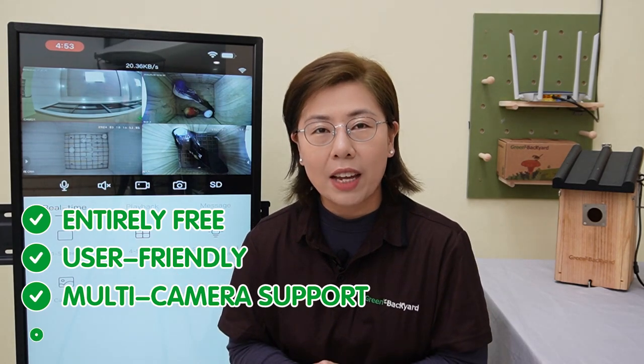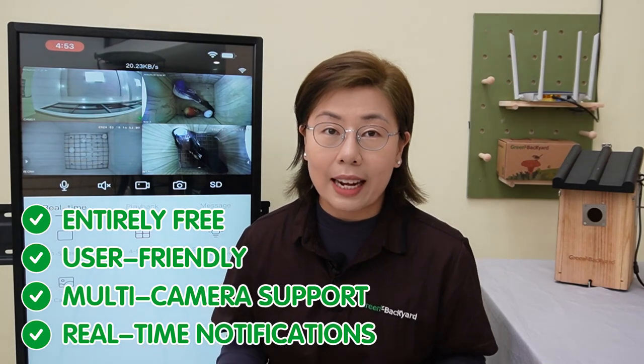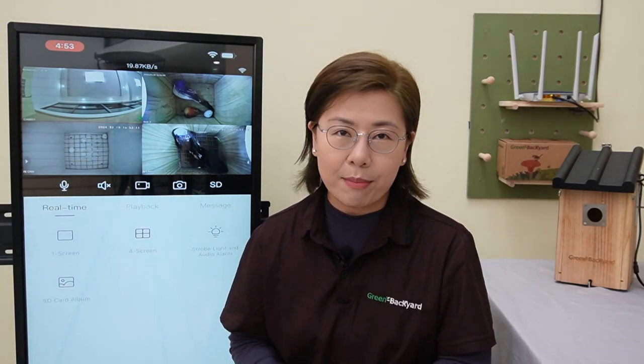So why choose our Green Backyard application? Firstly, it's entirely free — you can enjoy all the features without spending money. It is user-friendly, making it accessible to everyone from beginners to seasoned birdwatchers. Plus, the multi-camera support is ideal for monitoring several birdbox cameras simultaneously. Real-time notifications keep you updated on all the action, ensuring you never miss a moment.